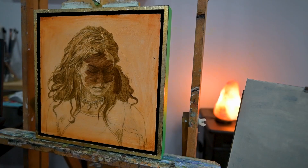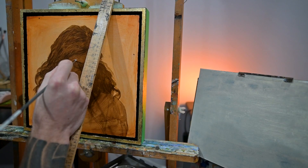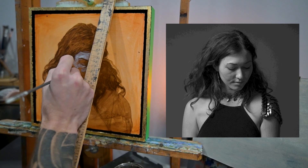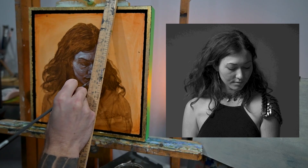After the raw umber sketch I just let it dry out, then I add a burnt umber wash to the painting, kind of masking it. This gives me a neutral value to work from. Once the burnt umber wash dries I start finding where the lights are in the painting — I'm just adding titanium white to where I think all the highlights are.